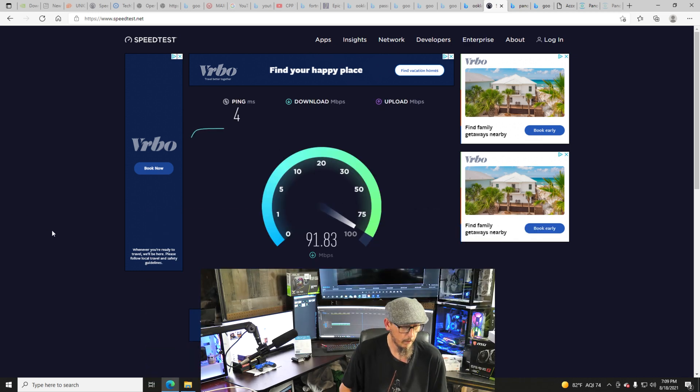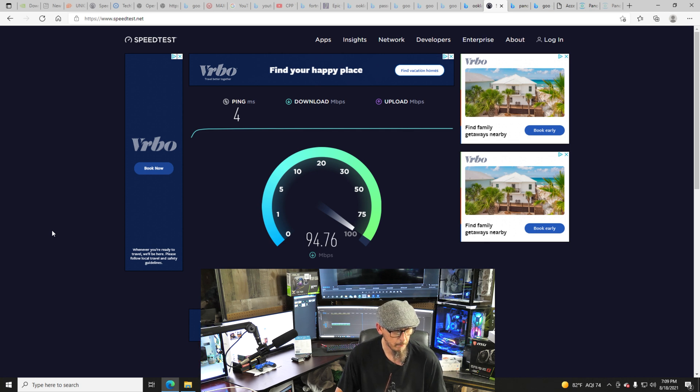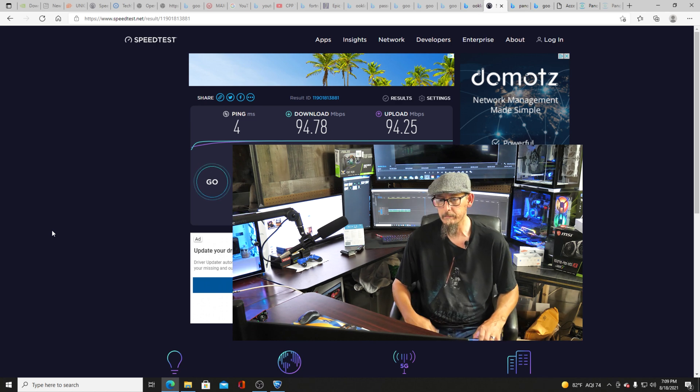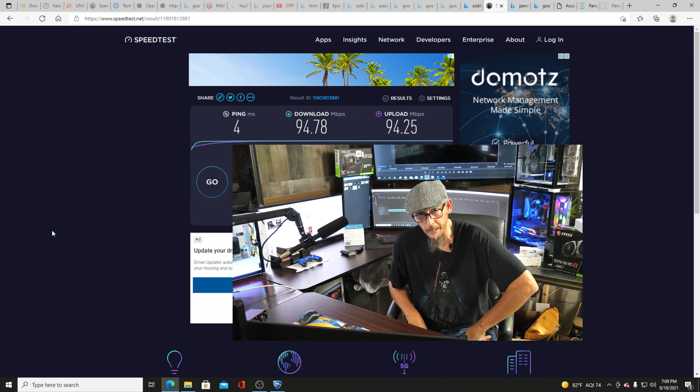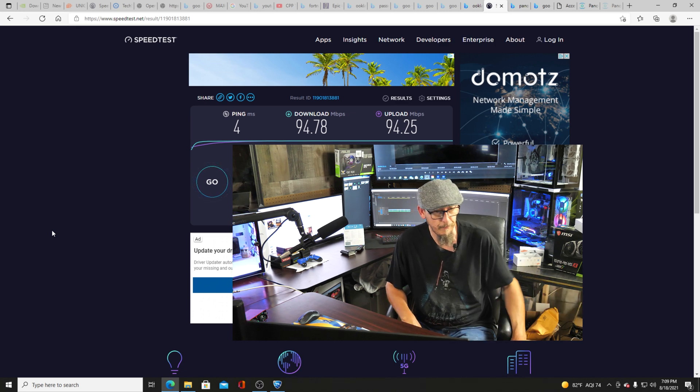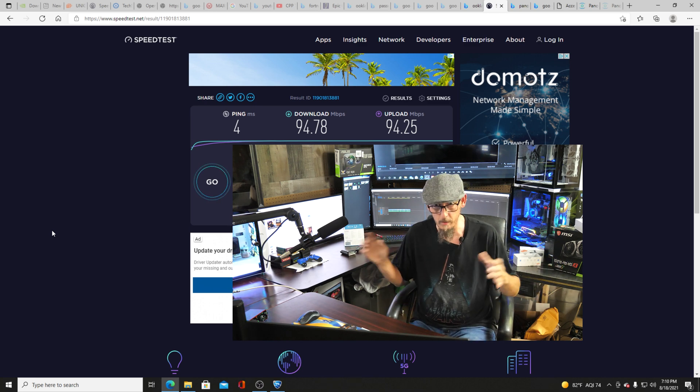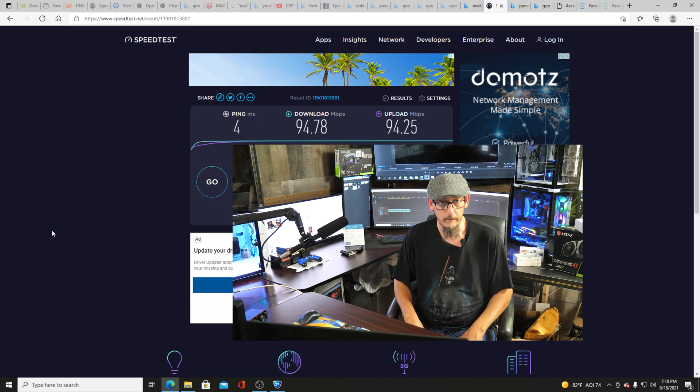We'll go ahead and press go on the speed test and see what we get. Four ping. And we're getting 94 Mbps on the download. Wow — blowing past 150 feet and still at 94! Now our upload is pushing 94 Mbps as well. So yeah, 94 megs on 500 feet of cable. Do I even need to test anymore? If it's going to be 94 on 500 feet, it's going to be 94 on 10 feet, because the maximum is 100 megs anyway on this device. So we already know it's not going to go any faster than 100.